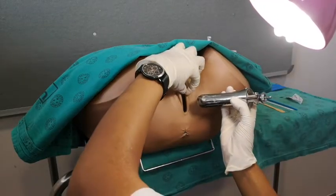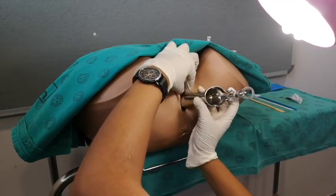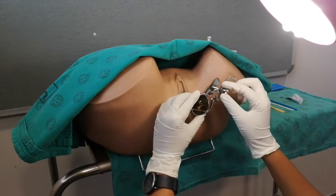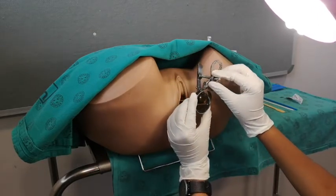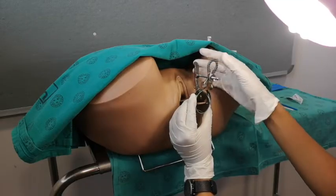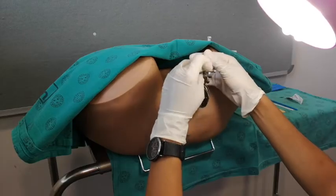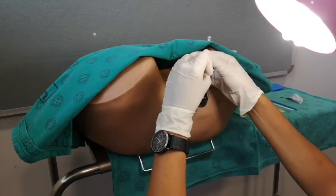Insert your speculum by parting the labia with your non-dominant hand and advance the speculum in a downward and forward fashion. Once you've visualized the cervix, you can lock the ratchet.